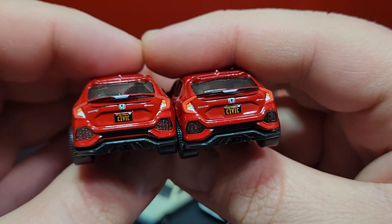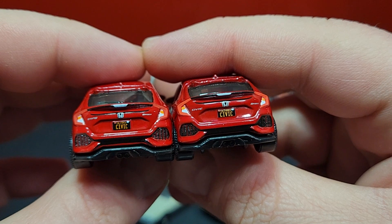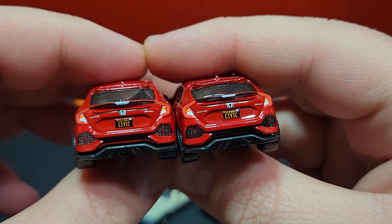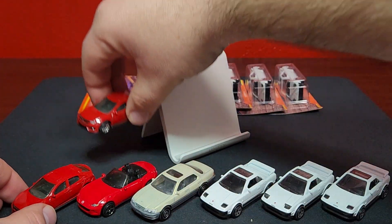The taillights are much lighter red on the new one, that is definitely for sure. The rest of the details are the same between the two — maybe a little bit darker on the fake vent detail in the bumper. The new one is definitely a little bit darker red, but other than that there's just nothing there, there's just nothing there.